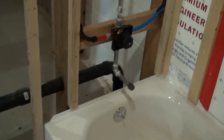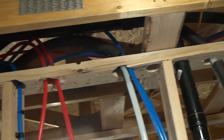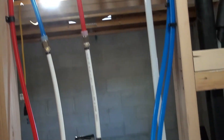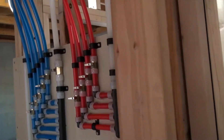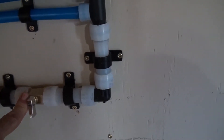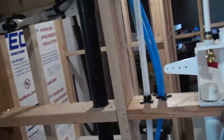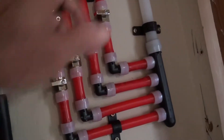Hey, welcome back! I have all the lines in now. Some of them I have insulated. The distribution panel is finally completed. And today, I'm going to turn this water line on, and then turn this one on, which is going to go to the water heater. Which will come over to here and just make a complete loop, and then go back to coming out right here.